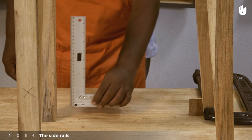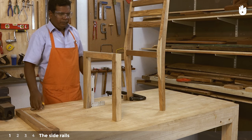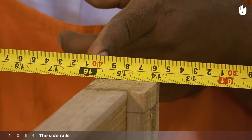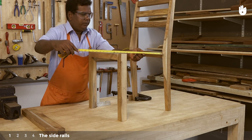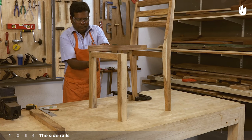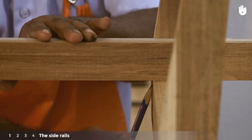Step one: the side rails. Place the front legs 40 centimeters away from the inside of the back legs, ensuring both sides are perpendicular. Place the side rail on top and mark out the inner edges of the front and back legs, and transfer the line to the second side rail as shown.